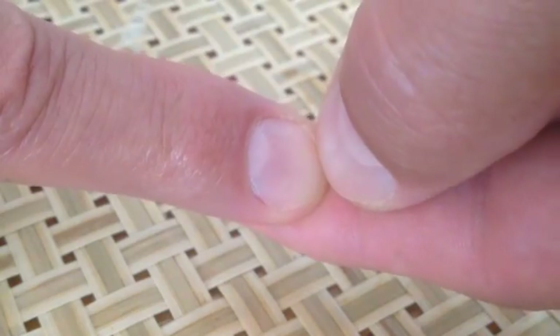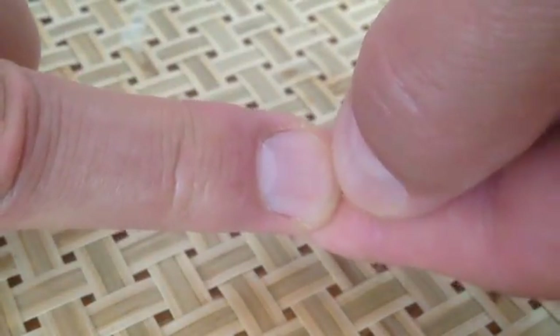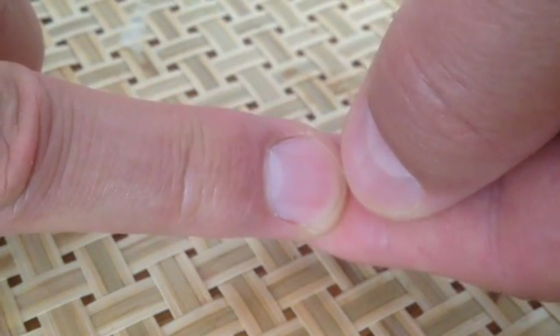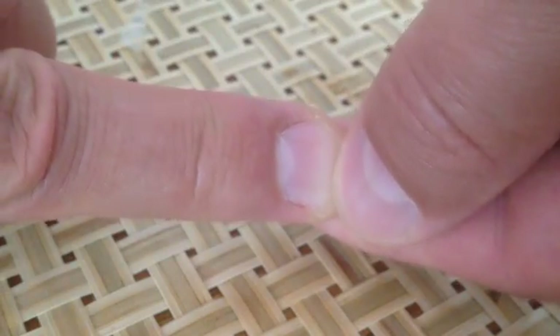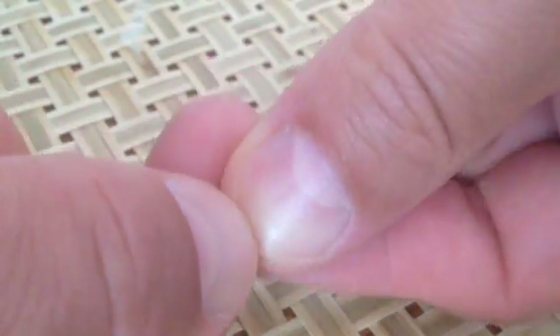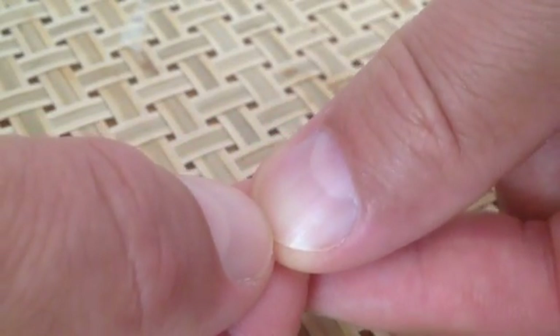So this is a very interesting test for blood circulation. As you see, you push down on the fingernail, it turns white. Within a second it should turn red — this is normal, this is what you want to see. If it takes more than two seconds for your blood to come back on this capillary nail refill, you need to go to the doctor.